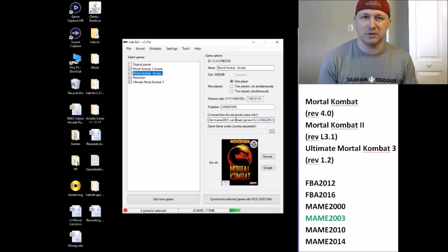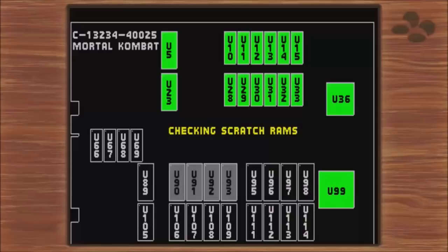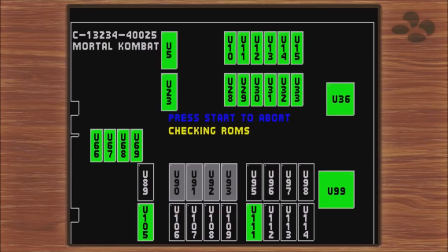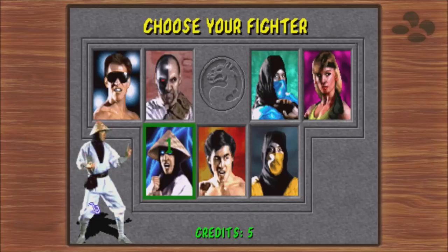Everything's all set — let's head over to the Super Nintendo and see how these run. Here we are at our SNES Classic. Let's take these in order: Mortal Kombat Arcade first. That's a good sign. You'll want to mash start here or it'll just cycle through every single ROM check. We made it — okay, coin up. There's a little bit of sound glitching but it's just a little bit, not game-breaking.